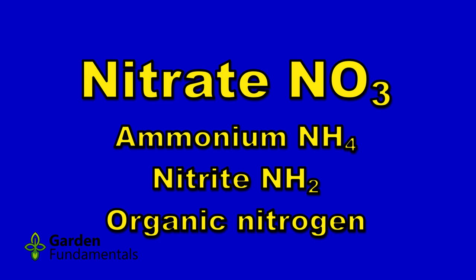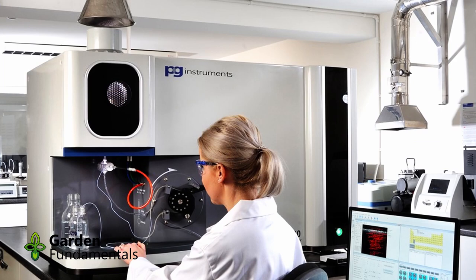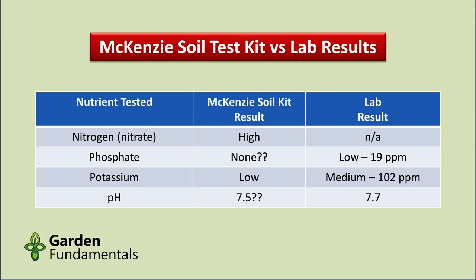Plants can use both nitrate and ammonium, and it is important to measure both. The McKenzie test only gives you a range for the nutrient level using terms like low or high, while the lab test gives you actual concentration numbers in parts per million. The test kit and the lab agree on the phosphorus results, but they don't agree on the potassium results. If you follow the test kit results, you would add more potassium to the garden, but the lab test shows the garden already has plenty. The lab tests are more accurate — they use much better equipment, are regulated for accuracy, use an ICP instrument for potassium, and the results mirror what I got in 2016.